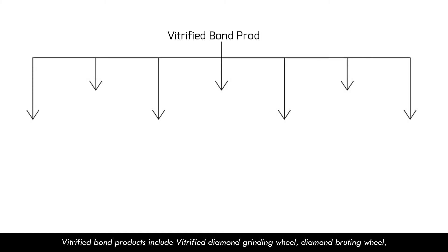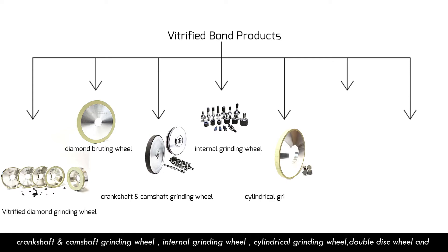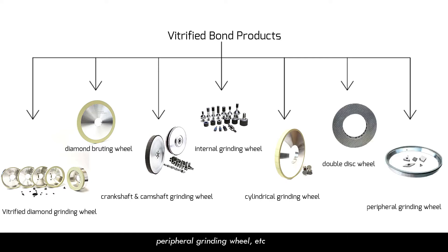Vitrified bond products include vitrified diamond granule, diamond protein wheel, crankshaft and camshaft granule wheel, internal granule wheel, cylindrical granule, double disc granule wheel, and peripheral granule wheel, etc.